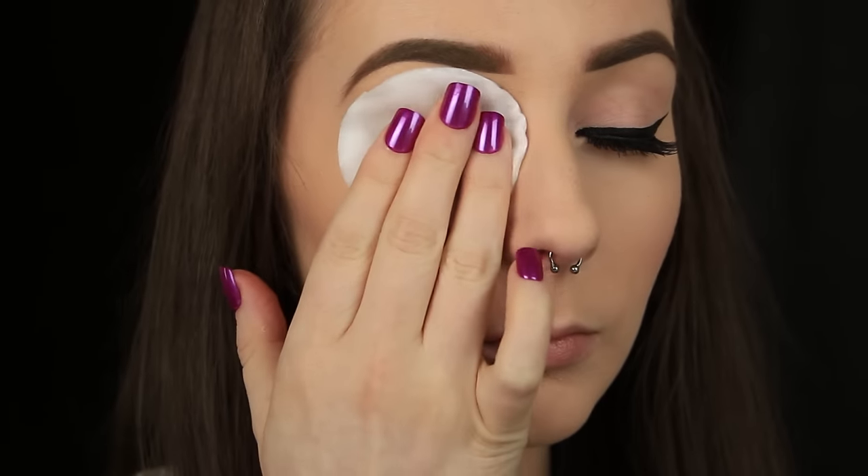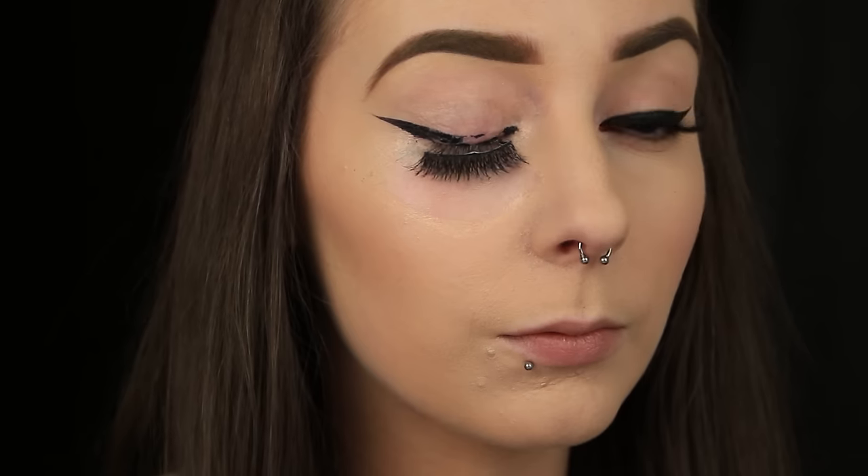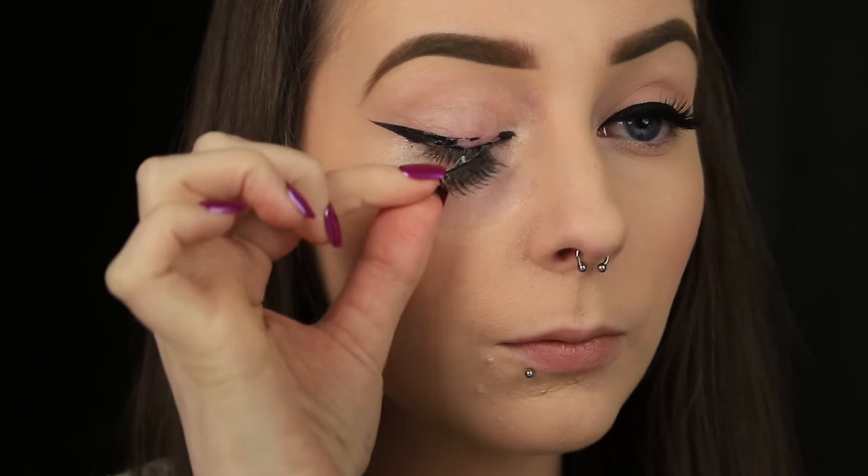Hey everyone, hope you all are well. In last week's video I showed you how to apply false eyelashes and I also took you through the steps that you need to take in order to remove them. However, it never occurred to me to show you additional steps like how to clean and store the lashes — it was only when it was requested that I realised, so that's what I'm teaching you today.